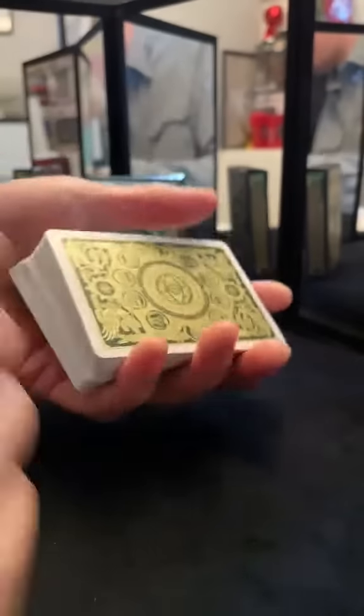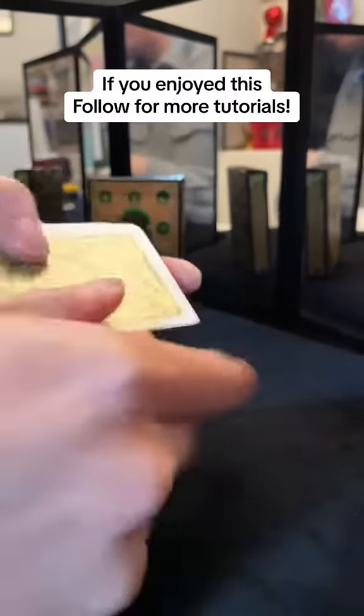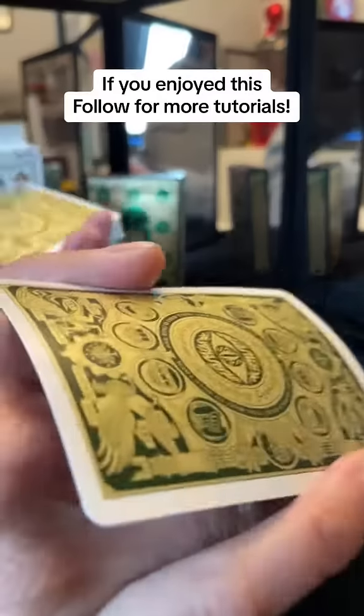Place it like that and then give it a quick magical gesture, and their card is on top. Let me know how you like this card trick and follow for more tutorials.